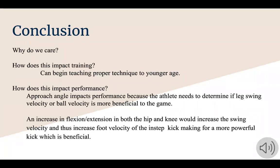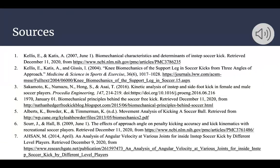In conclusion, this is beneficial because it allows us to better understand the biomechanical concepts used to create a more powerful kick and how different forces are used while performing actions on the field such as cutting, kicking, and running. This impacts training by allowing us to begin teaching proper technique at a younger age. It impacts performance because the athlete needs to determine if leg swing velocity or ball velocity is more beneficial when deciding on what angle to approach at. An increase in torque at the hip and knee, especially with extension and flexion, would increase swing velocity to create a more powerful kick, allowing for a longer pass. Thank you for listening to our slideshow.